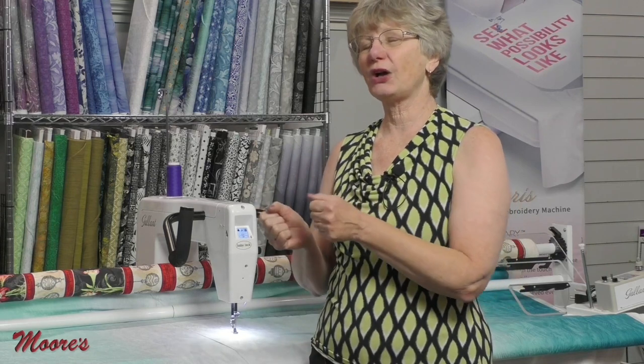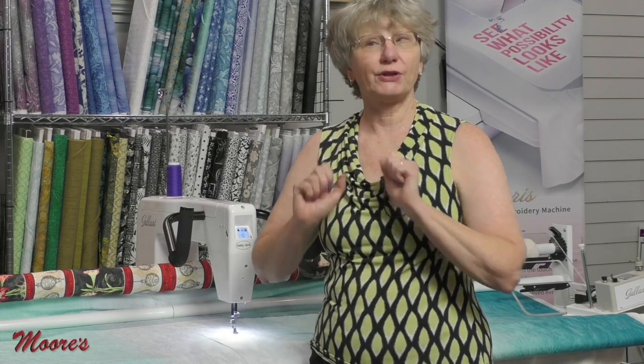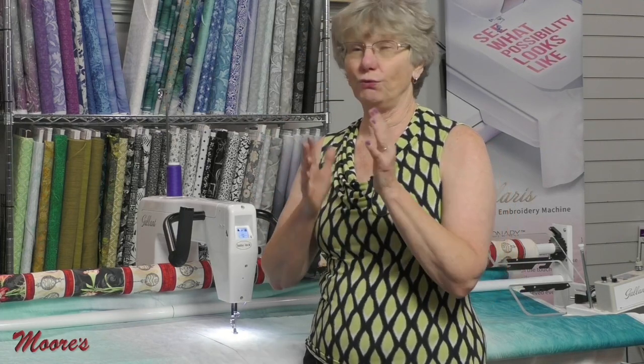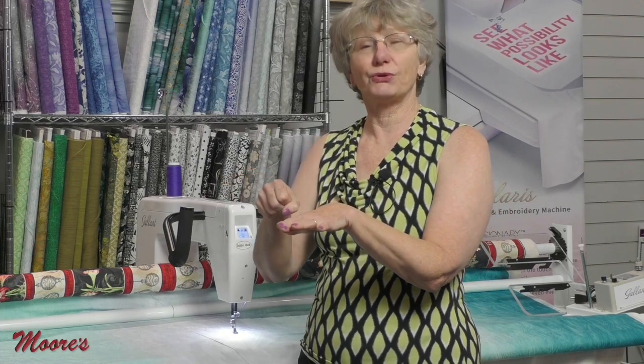It has precision mode, which means when you stop moving the machine it stops stitching. It has cruise mode — when you stop moving, you can tell it how fast, but it will continue to stitch a little bit. There's a time for that when you're quilting. It also has a manual mode, which means it's not using stitch regulation — you set it for a certain speed and then you match the machine. Let's talk about precision: when you stop moving the machine it's going to stop sewing. I use that when I do ruler work.